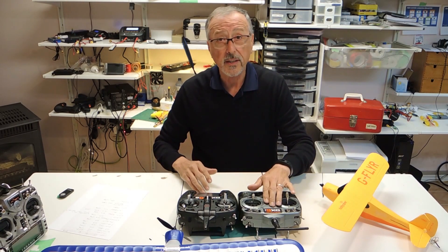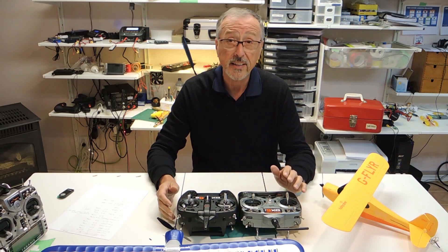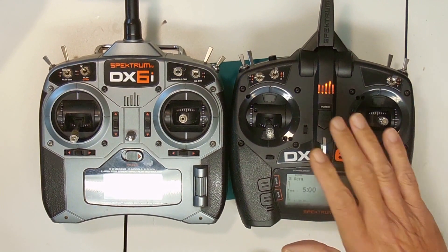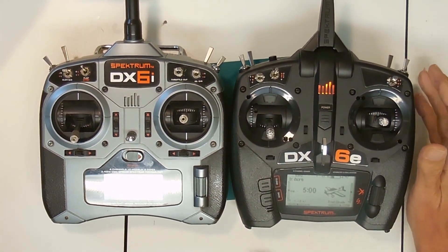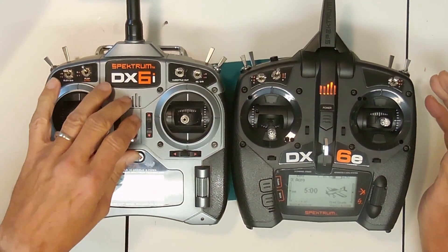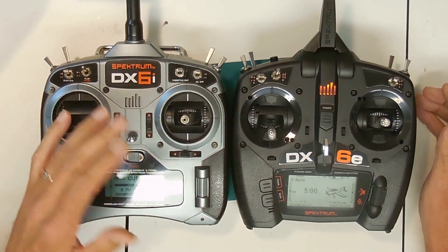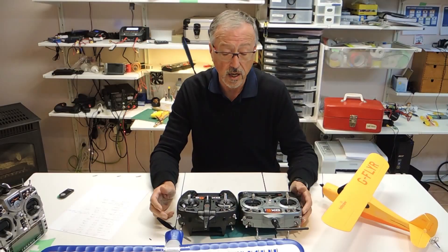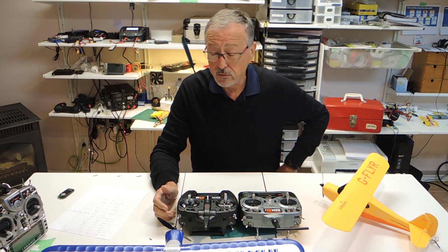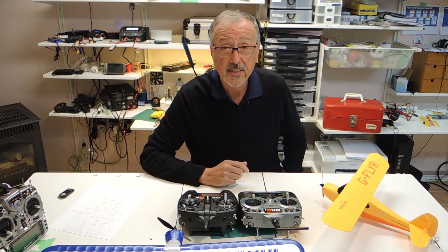This is my old DX6i, which I've used — great radio, and for beginners it's fantastic. However, it's been replaced with the new DX6e, and this is a quantum improvement for those starting out in the hobby. Not to say that the DX6i was a bad product — it wasn't, it was revolutionary for its time, getting a lot of people into the hobby. But things have changed so much in the last few years, and an updated radio to replace the 6i was definitely in order.